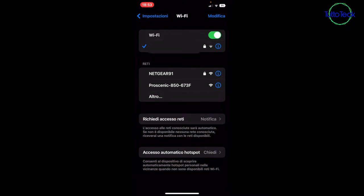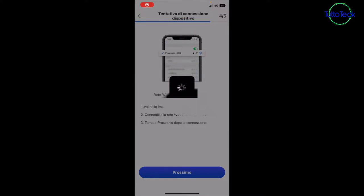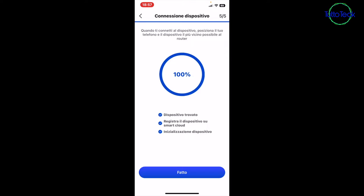Let's see if it appears — here we go, Pro Scenic. We connect to it and wait for confirmation, then return to the application. Now it is searching, and we can see it at the end. As you can see from the pop-up, our device has recognized and connected the product.